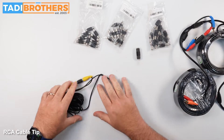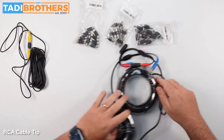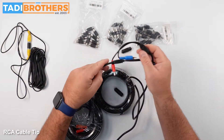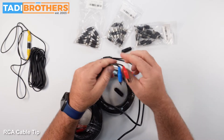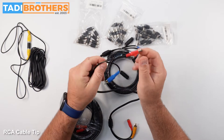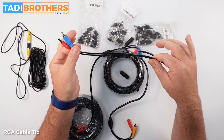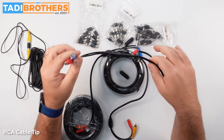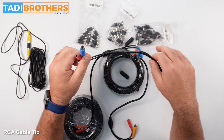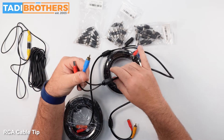I strongly suggest when you're buying the systems, get the power upgrade. It's $10 on the website and it sends you a version of the cable that has the DC connector. So it'll make you have to thread less wires — you're only going to have to thread one wire through the vehicle. It'll make the installation easier, cleaner, and also it allows you to power either the camera or the monitor from one source.